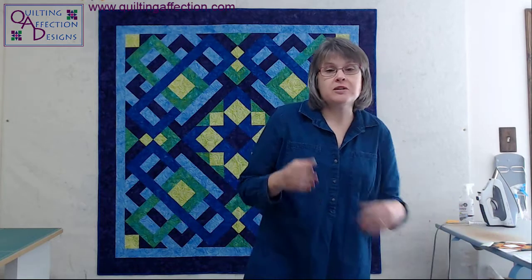If you stay tuned toward the end of the video, we're going to do a giveaway announcement for next week. If you have any questions during this post, please use the comment section. You'll notice in the description area there are links to Studio 180 Designs, my website, and my blog. Go ahead and look at those after the video and subscribe to my blog or newsletter to stay in touch with Quilting Affection Designs.